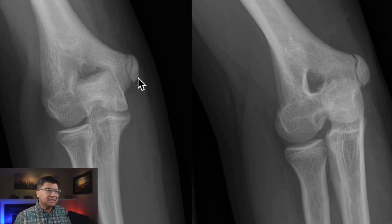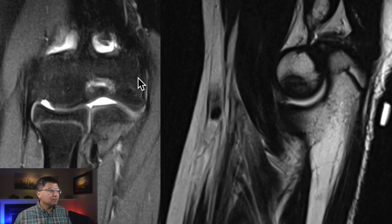Let me now show you the MRI. Here is a fat-suppressed fluid-sensitive sequence on your left and a T1-weighted sequence on your right. Let me just outline the anatomy just a little bit for you. We always talk about the radial head and capitellum as being a joint and the ulna and trochlea as being a joint.